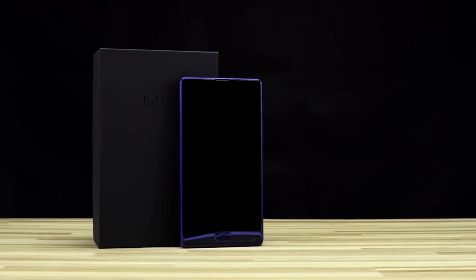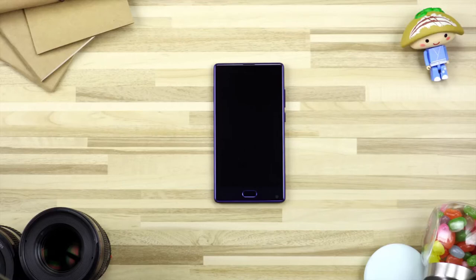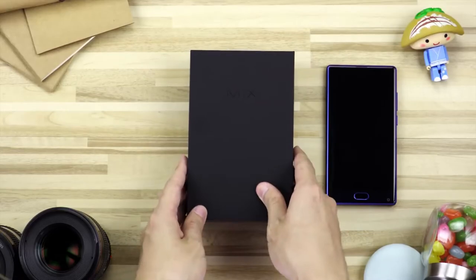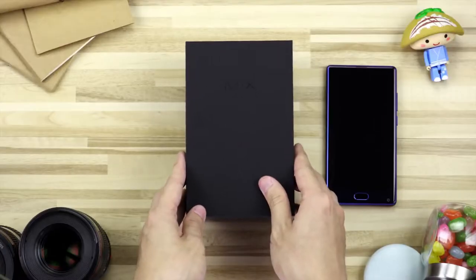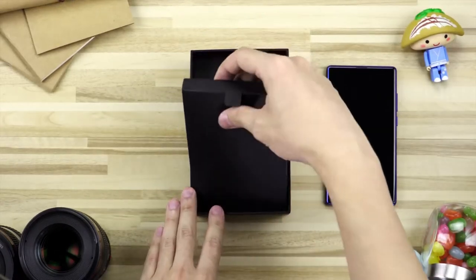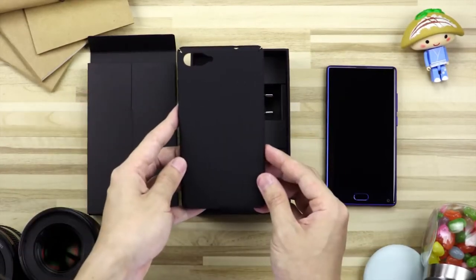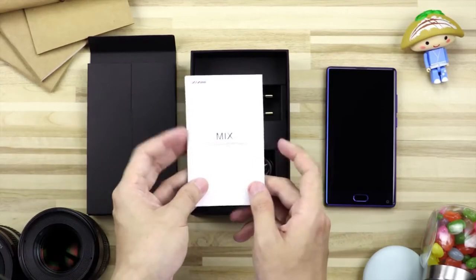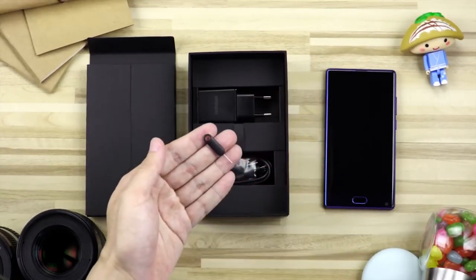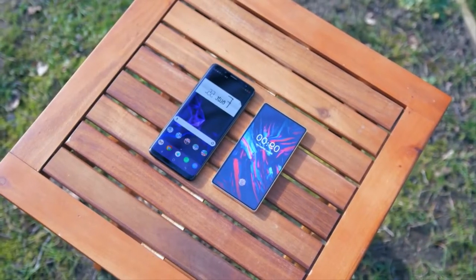A YouTuber I watch from time to time called Mr. Who's the Boss — he does tech videos — uploaded a video called 'Doji Mix 4 Unboxing Prototype,' saying he was sent a Doji Mix 4 prototype. In this video I wanted to discuss what I think this phone should have and shouldn't have — basically my worries and what I think Doji should nail with the Mix 4. But first I'm going to show some footage of this rumored prototype.